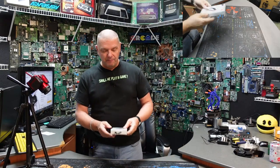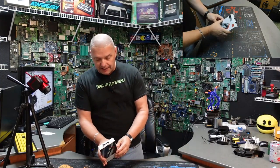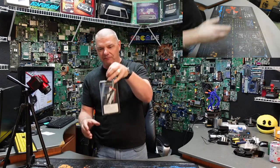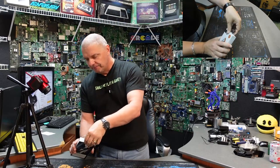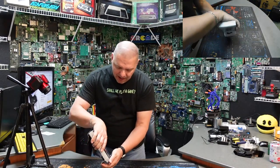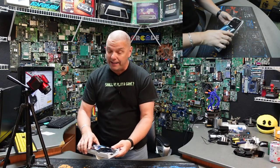You guys know me well enough to know that when I test this stuff, I test it hard. So let's crack this thing open and see what it looks like. First of all, packaging — it does have a little cord there, that's kind of nice. It's actually a vinyl cord. Let me open this up. Now I have not taken a look at this yet. I will tell you it's heavy, guys — it's got a lot of weight to it.